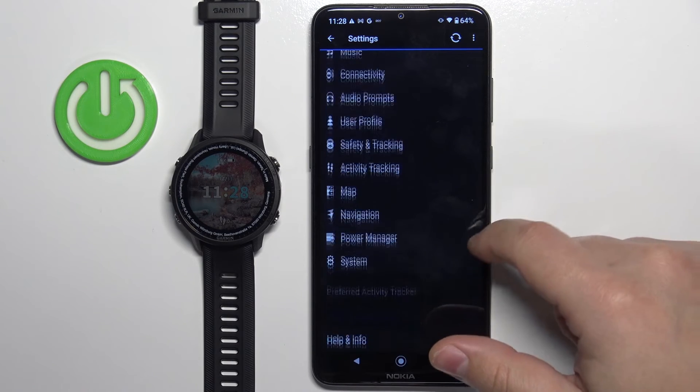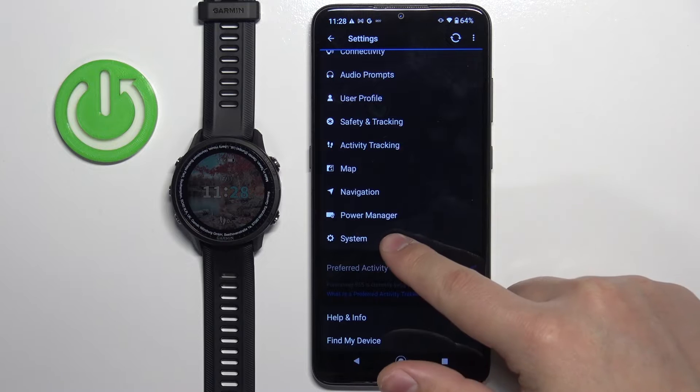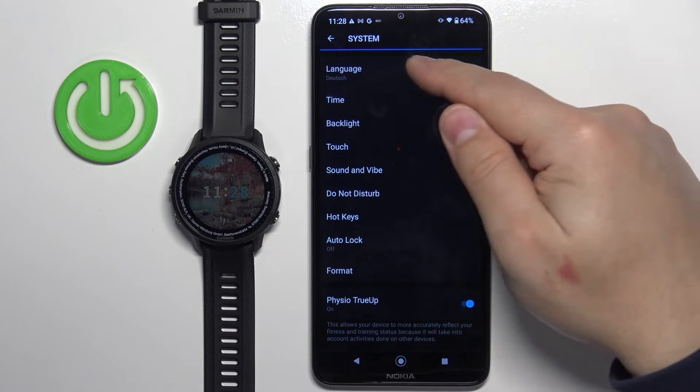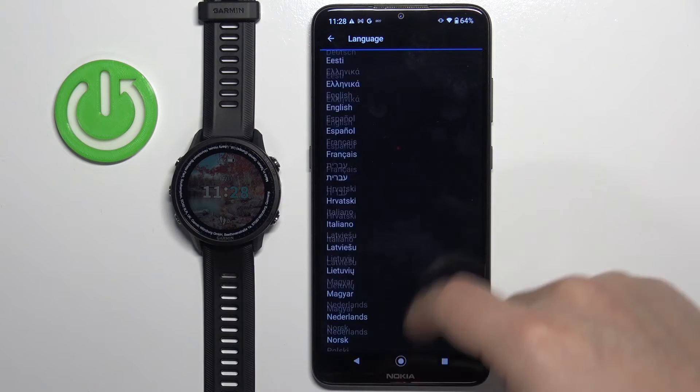Here, scroll down through the list and find the option called System. Tap on it, and then tap on Language. Right here we have a list of languages.